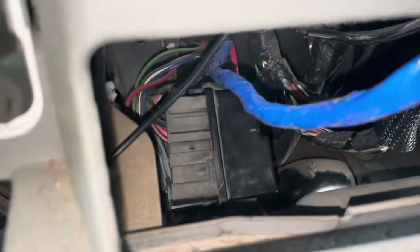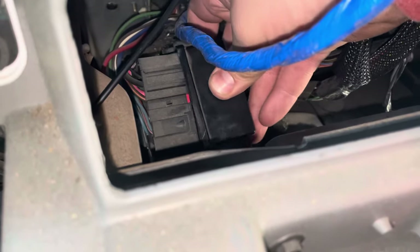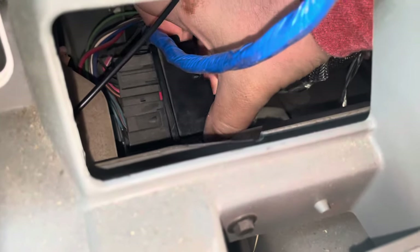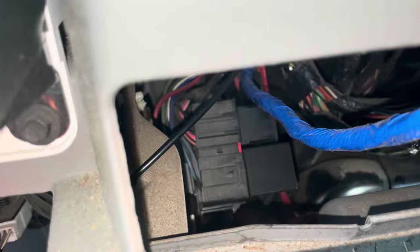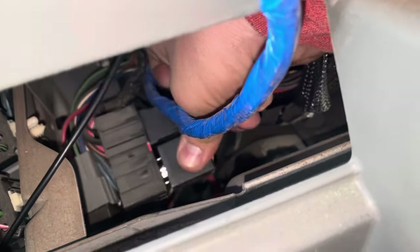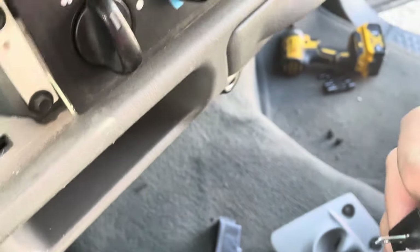Right down there is the box. It has a clip here. There we go — right there is the flasher.